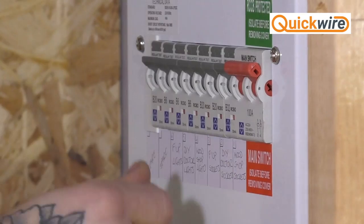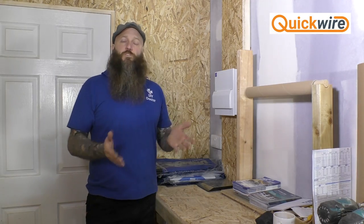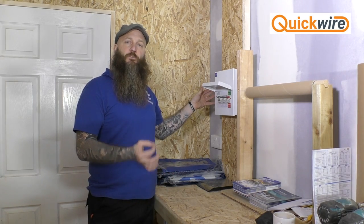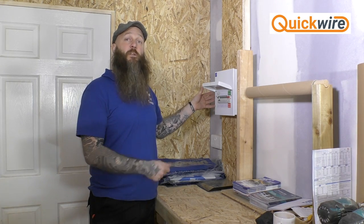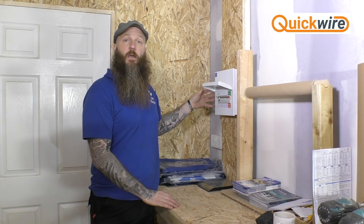Before we carry out any electrical work in the home, the first thing we need to do is make sure that we isolate the power for the respective circuit we're working on. We need to go to our fuse box or consumer unit and turn off the appropriate breaker. Once you've isolated the circuit, it's very important to lock it out using a bespoke lockout kit, to ensure that nobody else can come behind you while you're working and turn the power back on, causing potential risk.